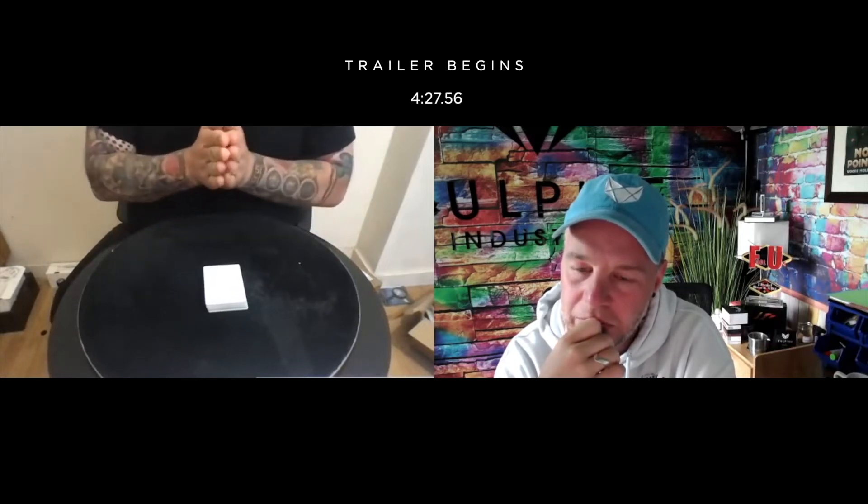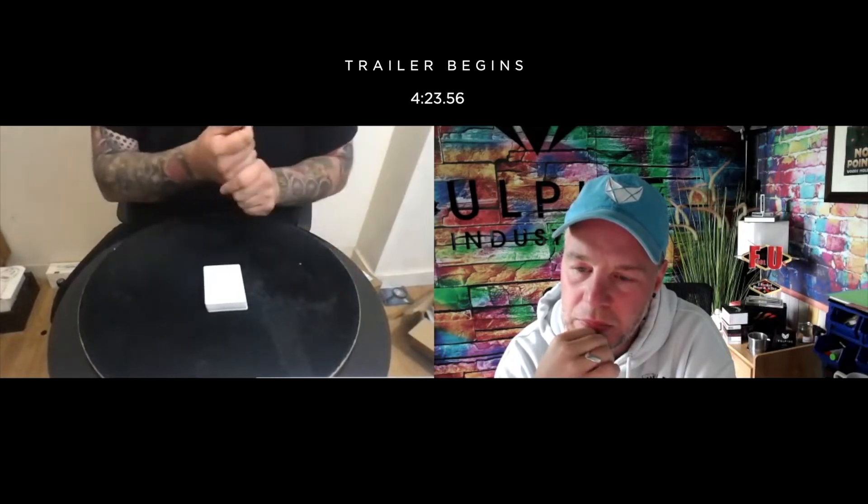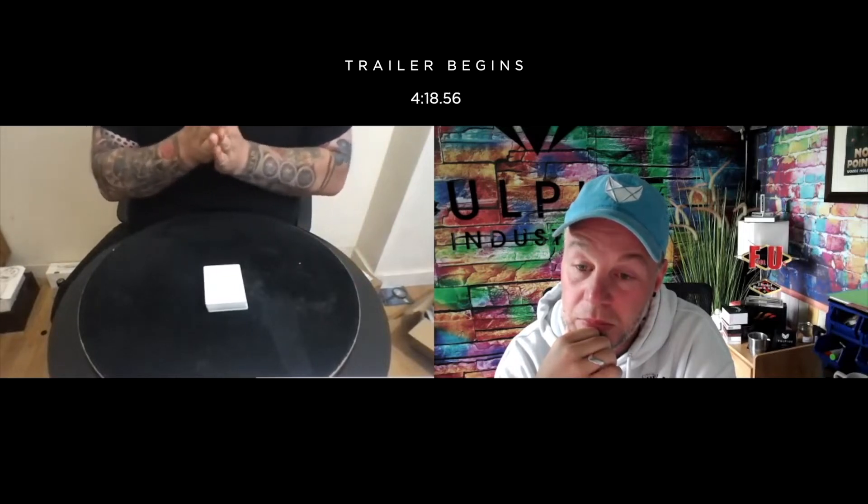It's the king of spades. It's got a red back. Now there's 52 cards in the deck. The king of spades is somewhere in the middle — you get to decide where. What position is that king of spades?